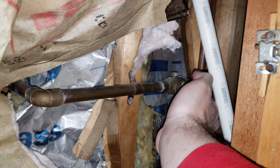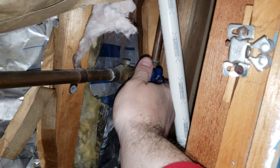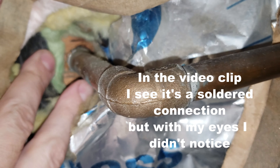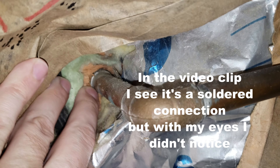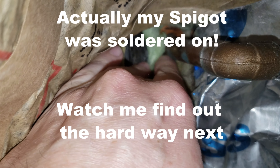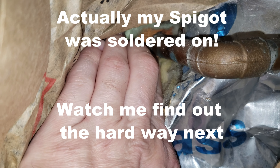Alright guys, so this is a shutoff valve for the outside water spigot. So I think I'm turning it off. And right here we see it just goes out to the wall, and I am wondering if that spigot outside screws onto this pipe, if it's threaded. So let's find out.